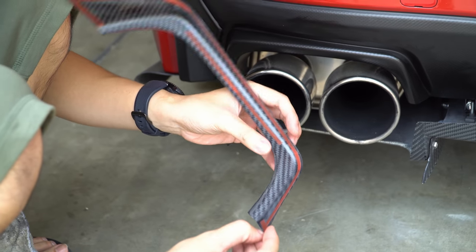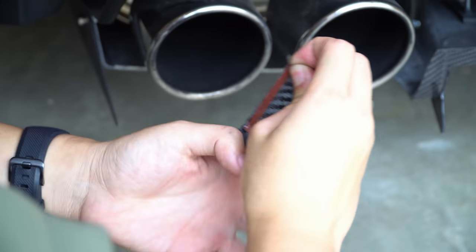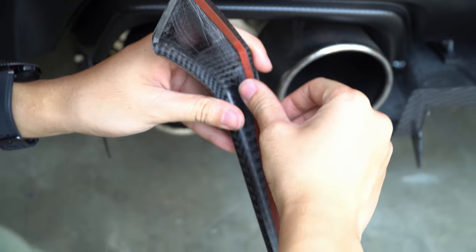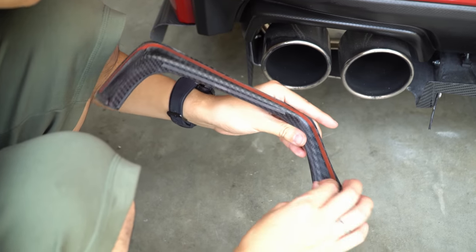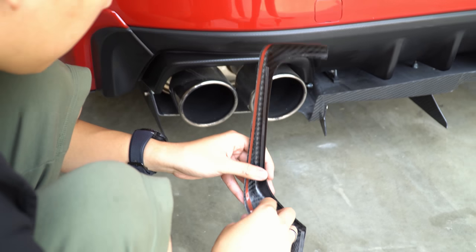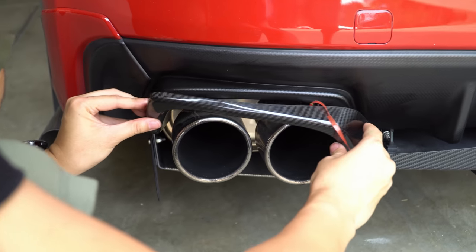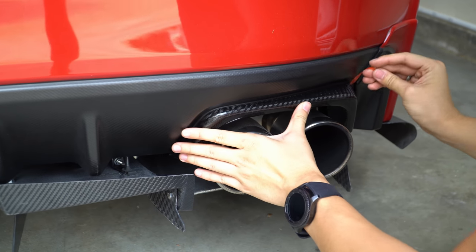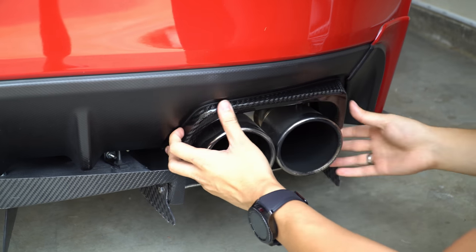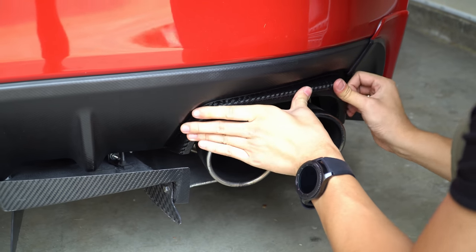There are two ways you can do this. I'm going to take the bottom pieces off the double-sided sticky tape. What a lot of people do is leave the main sticky tape partially on — it helps with fitment so you can move the piece around. But because this is actually pretty easy, I recommend just taking it off so you can squeeze it right in.